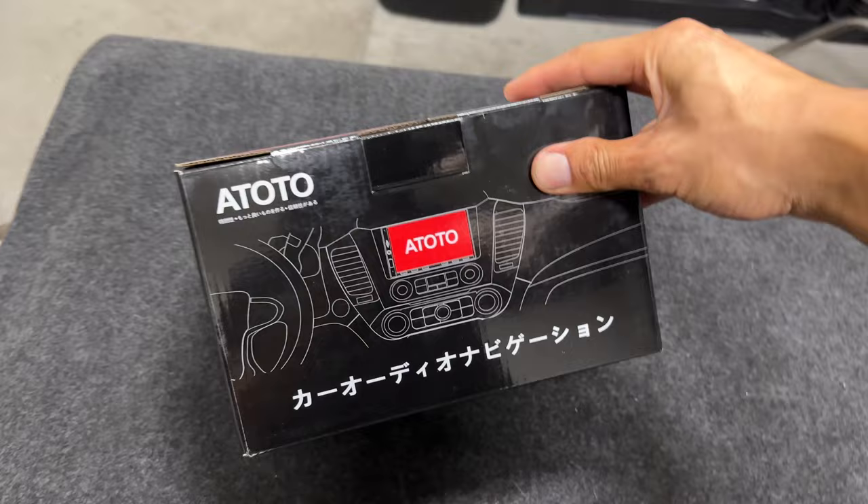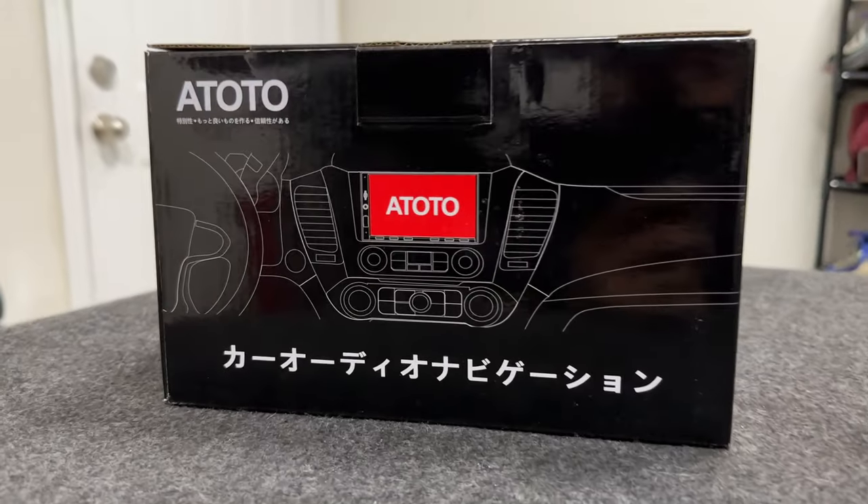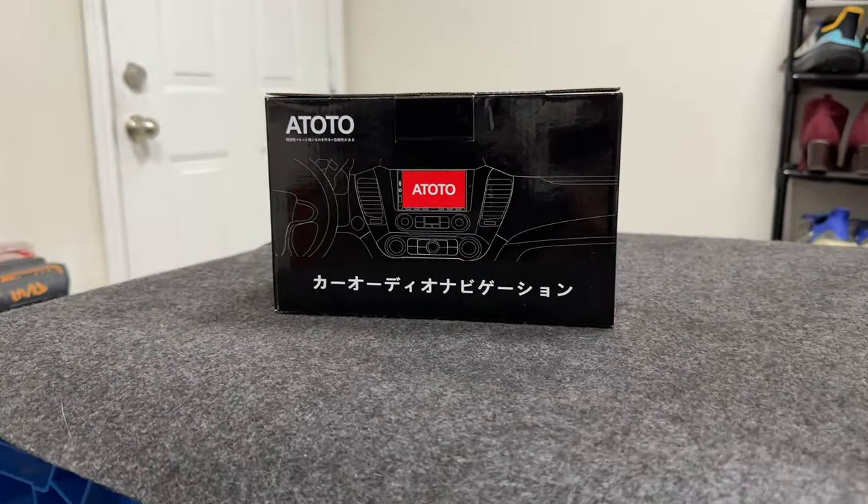Yo guys, what's up? Welcome back to the channel. Today I got something pretty cool, something different for y'all, and I'm excited to share it with y'all. Check this out. This is the Ototo A6 Performance 7-inch radio display. Now, I've never had a touchscreen radio in my car, but I'm pretty sure it's going to be way better than my 2003 radio that came with my truck. So, let's check it out.